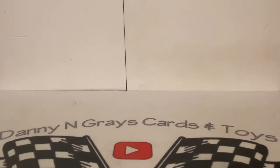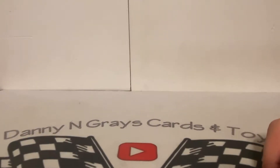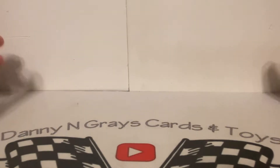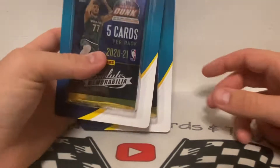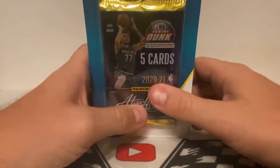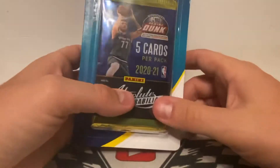What's up guys, it's Danny from Cards and Toys, and we are coming back at you with another really quick video. We're gonna rip some basketball. It's been a while since we've done this on the channel, but recently — about two, maybe three weeks ago — I found out these were coming out at Dollar General. None around here ever have anything like this, but lo and behold, I went out today and one of the Dollar Generals actually had these, and I bought some for me and some other folks.